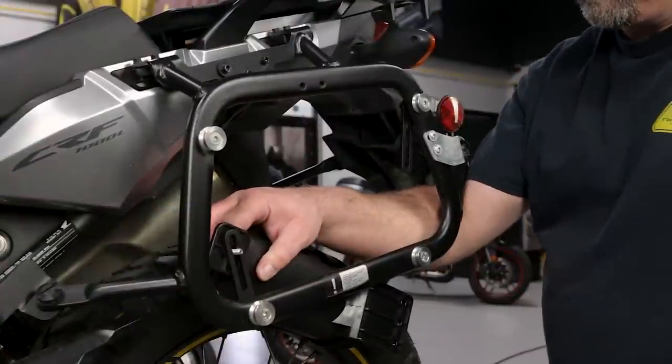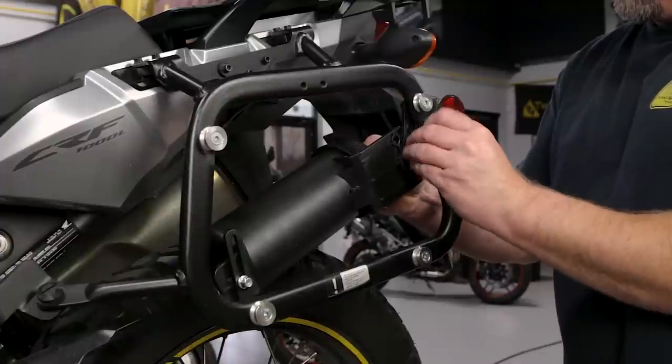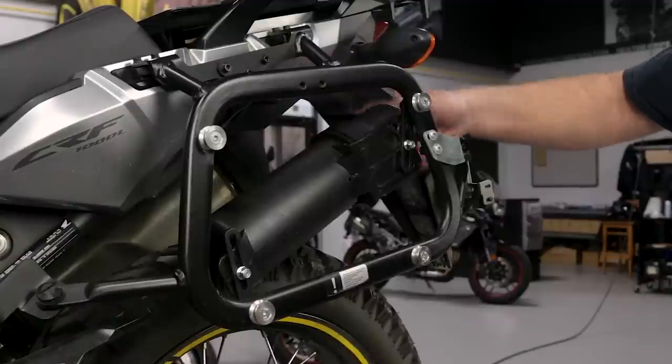In this case, we've installed the Tool Tube with an optional hardware kit to the inside of an SW MoTeC hard luggage side rack. For bikes with space between the inside of the rack and the bike itself, this is a great way to go.